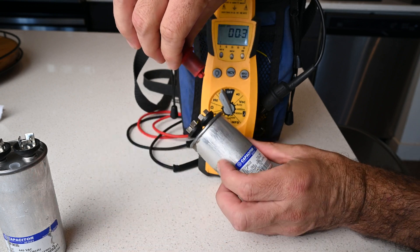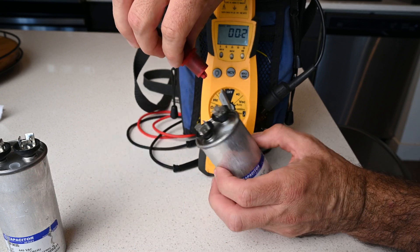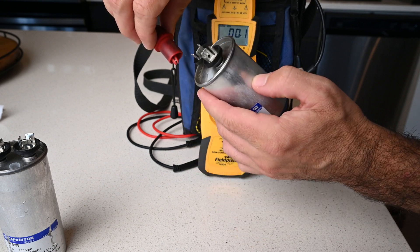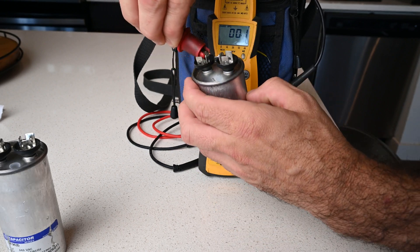Here's a 20 MFD run capacitor that has a little bit of oil on top, and it's very hard to see with the camera, but it's kind of got a bulge.